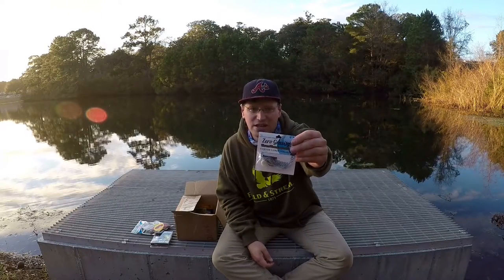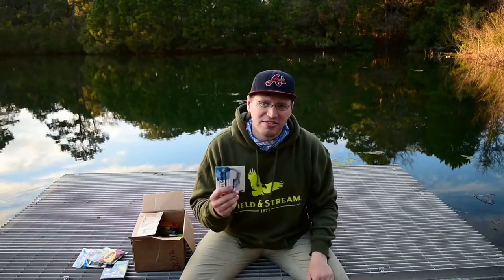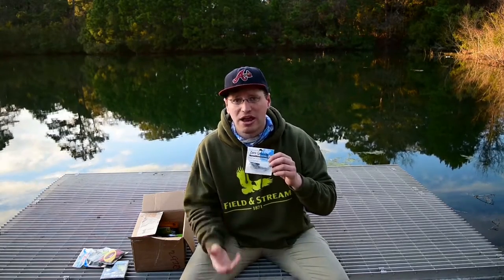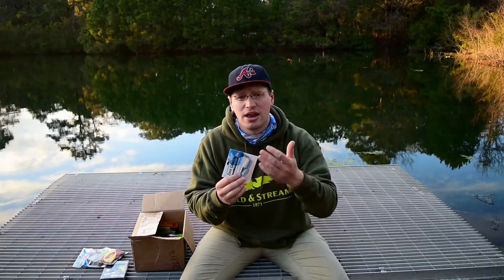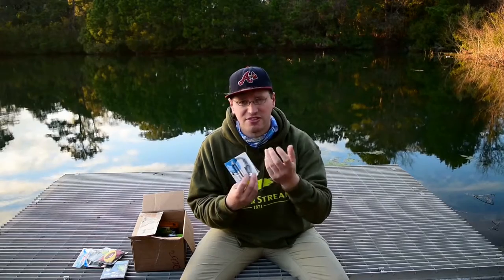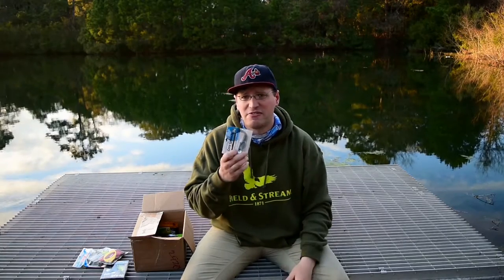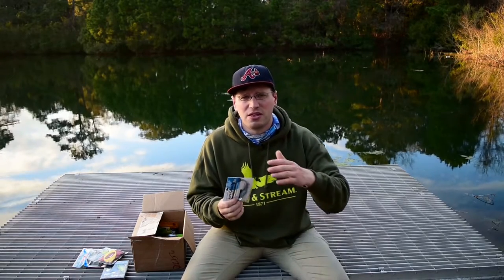Next, one of my favorite jigs — the Zero Gravity Jig. The cool thing about this is that it falls one foot every three seconds in the water. To slow it down further, I put a Swimming Super Fluke Junior on the back as the trailer. The tail action really shimmies down as it's falling, and it slows the presentation down by about another second. I like to use this mainly in the fall when the shad are dying off because of the cold water, but it can also be effective in the spring.